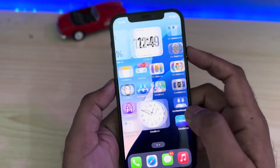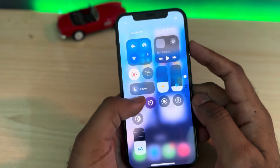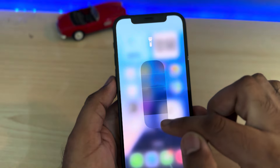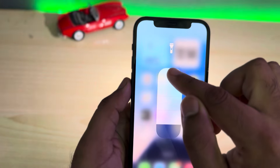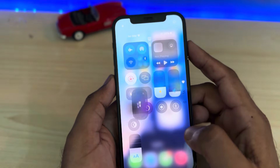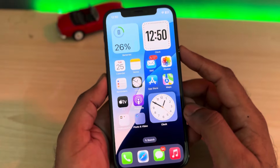If that method is also not working, the next solution is to press and hold the flashlight button. You will see a panel appear on your iPhone screen — just slide it up. As you can see, it's working now. Then slide it down and release. By doing that simple step, you can easily fix the flashlight not working issue.